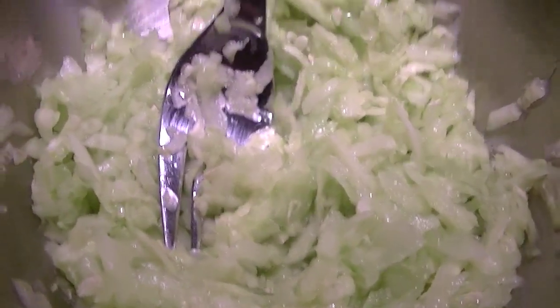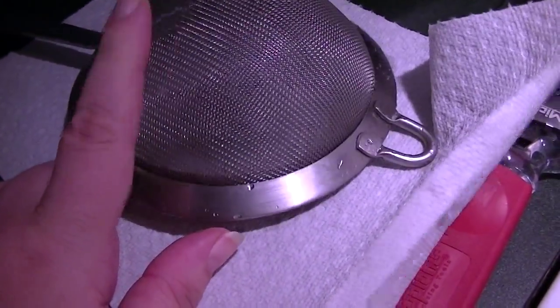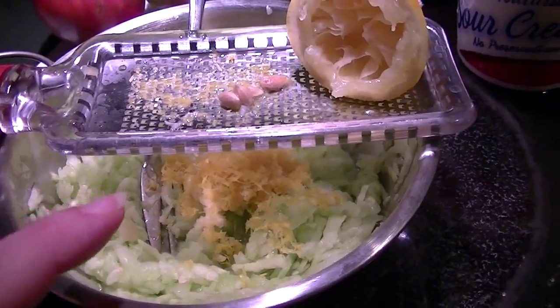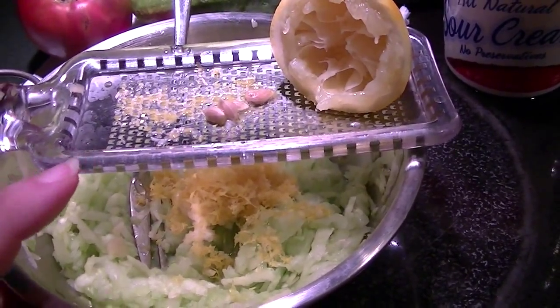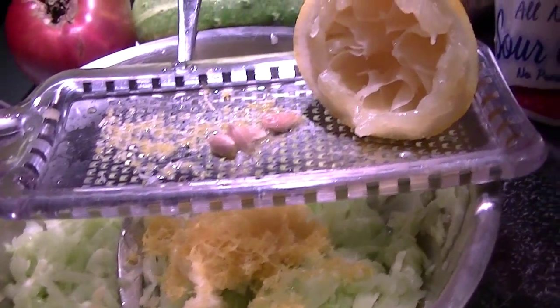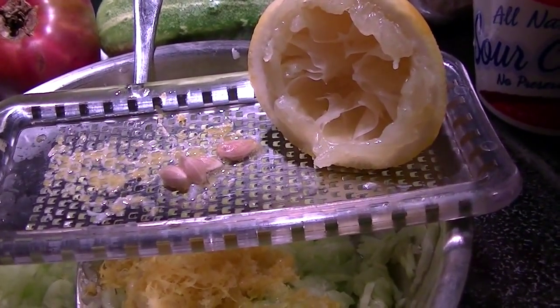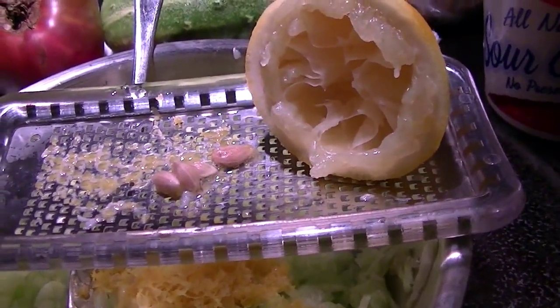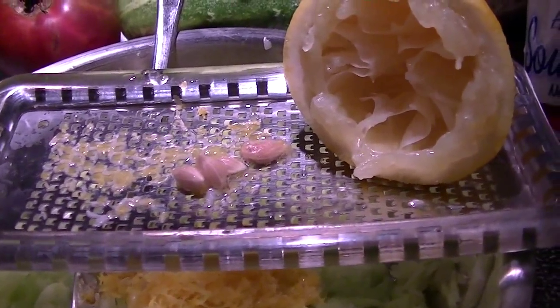Much better. I've pushed out as much liquid as I can and I'm going to add the garlic. I've used the finer microplane to mince or to puree the garlic — two big cloves because we like it garlicky — and then the lemon zest. I got the zest of the entire lemon.